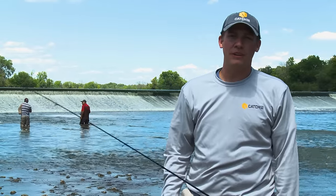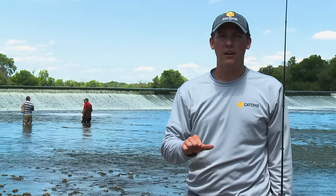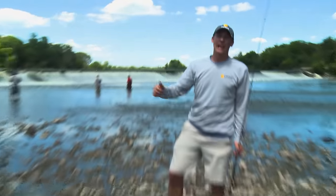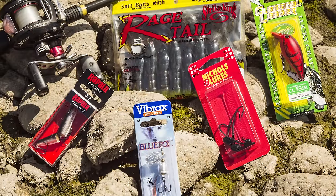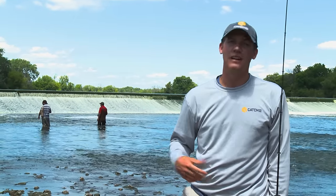Hey everyone, it's Matt from The Catch Company here. When it's hot and sticky in the middle of the summer like this, there's nothing better than putting on an old pair of tennis shoes — or Crocs in my case — and hitting the river chasing after some feisty bass and other game fish. This month for The Catch Company we put together an awesome bundle packed with five different baits that will help you catch whatever swims in the river near you. Let's check it out.